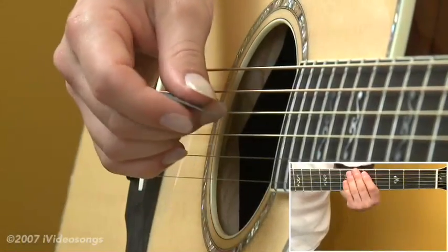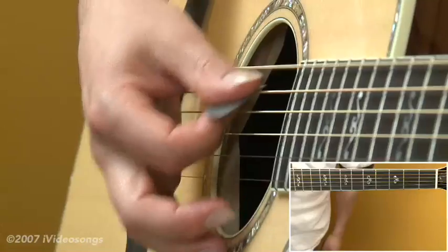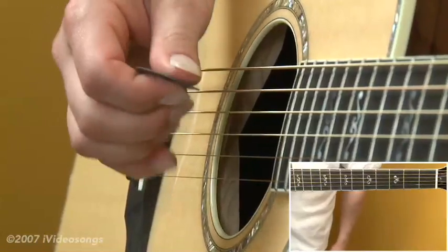The subject of this tutorial is open E tuning, and as with other open tunings, we can produce chords by just strumming open strings. Let's take a look at the pitches involved, and then we'll look at some of the benefits of this particular tuning.